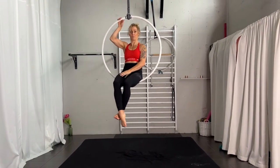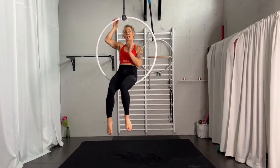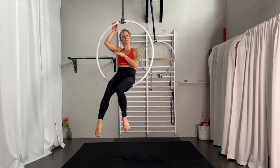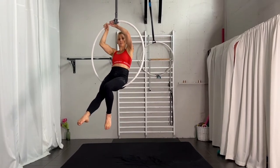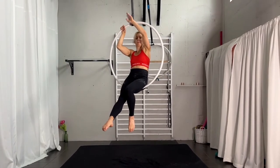For this shape, you will start with one leg hanging into the top hoop. Decide which leg you want to have straight, because that will be the leg you place bent into the hoop, and the other leg will be straight.